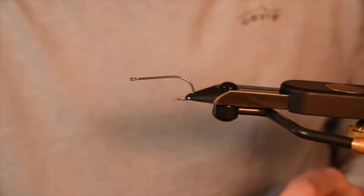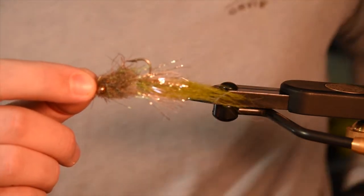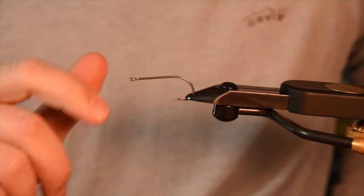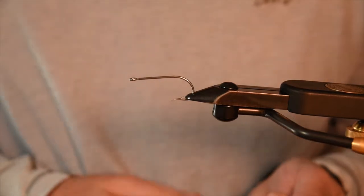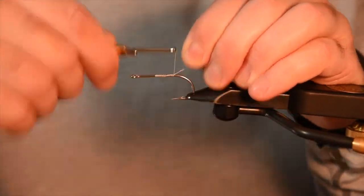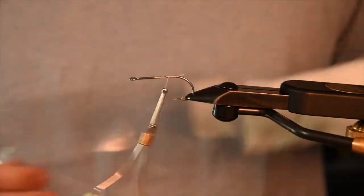I've started to tie them on heavy dumbbell eyes as well. On this one you can see I put a flash collar of UV Polar Chenille — it's been a pretty killer pattern to get a little deeper. We've got a 2-0-34-007 in the vise and it's a pretty easy tie, not too many materials. You can crank them out and fish really like them.